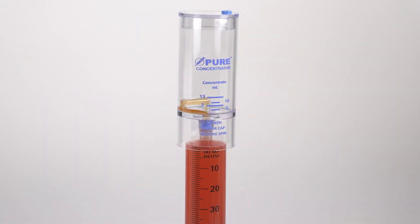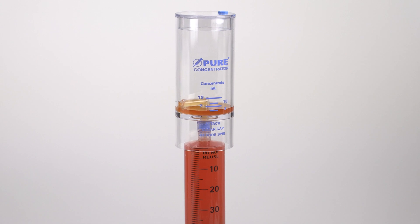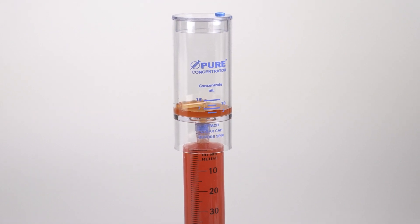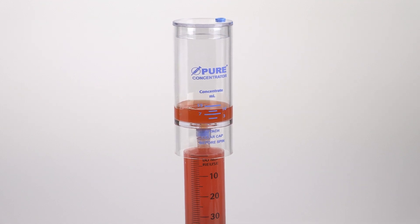Remove the clear cap from the concentrator device. While holding the concentrator device in an upright position, transfer the platelet plasma suspension from both separator devices into it.